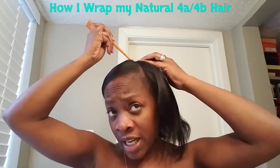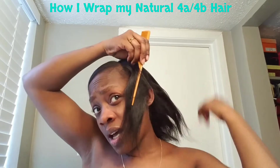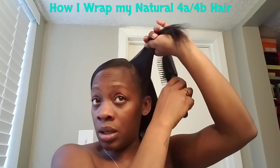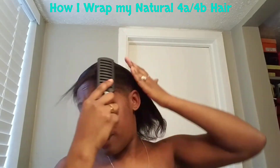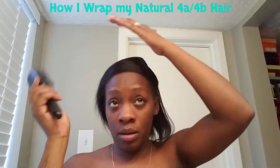So I take this part and comb it over like so. My hair used to be trained like this when I was processed — I just take it and go behind my ear and get the rest of it. My hair used to be trained like this when I was processed and it was so easy to manage, it would just go like this automatically.